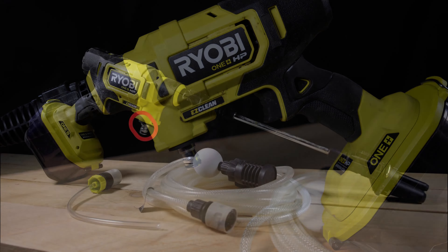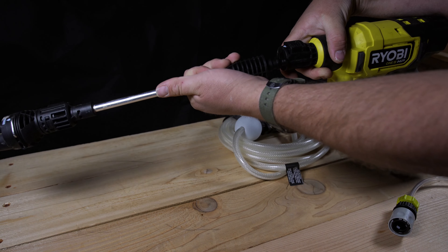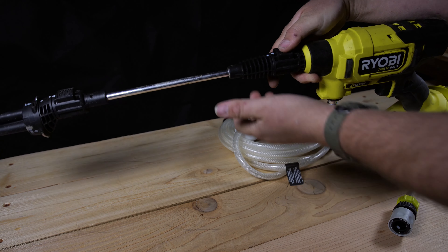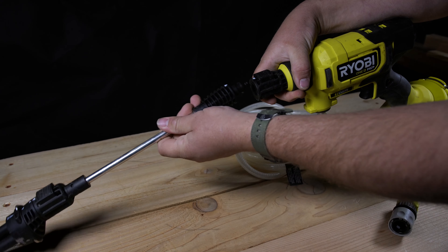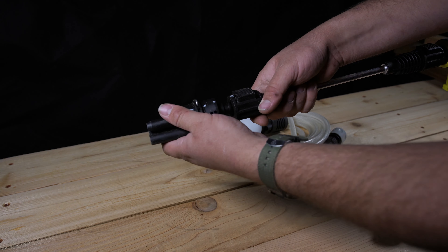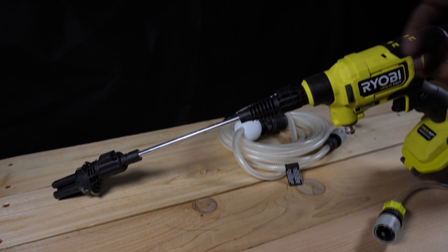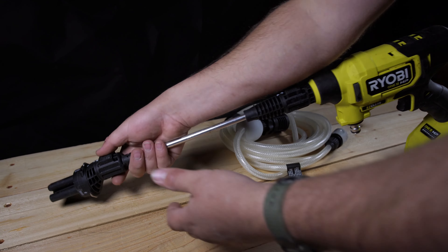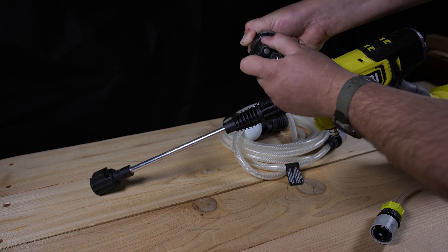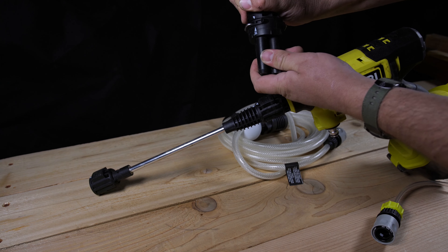Next up we have the wand assembly. The wand assembly is different than on previous generations. There is a quick connect directly on the body of the tool as well as at the end of the wand. The wand itself has been upgraded from plastic to metal, and while it isn't as long as on the brushed model, it is more sturdy, more robust, and definitely feels more professional. The design with quick connects on both the body and the end of the wand means you can plug the turret nozzle directly into the body — an improvement over previous generations. So it gets a pass.